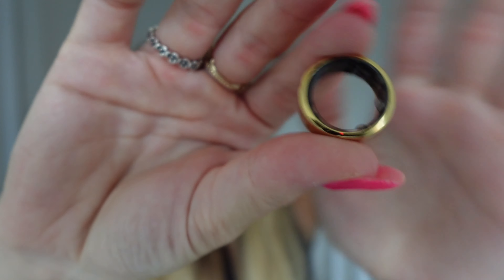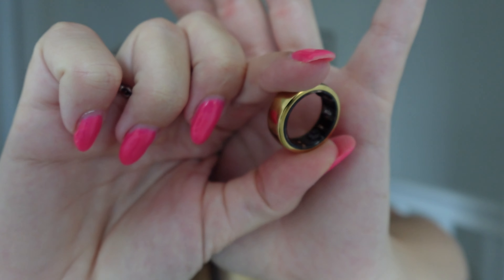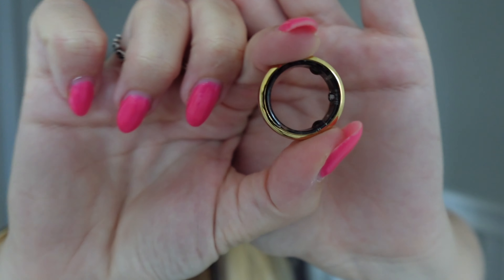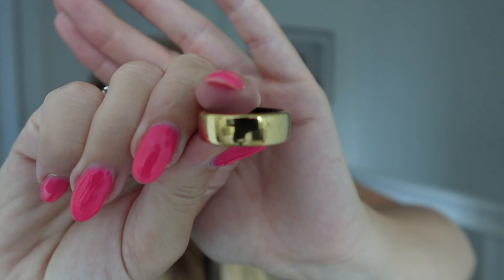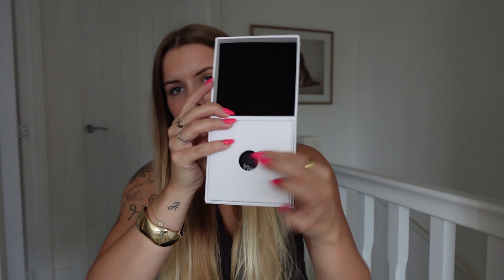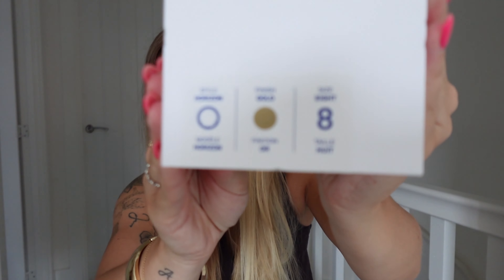First of all let me just give you a close-up of the ring. My nails are going to be in the way but you can see the sensors in there — they poke out slightly — and then that is just the ring. This is the box it comes in and it will just be sat on the charger. I got the Horizon gold in size eight.